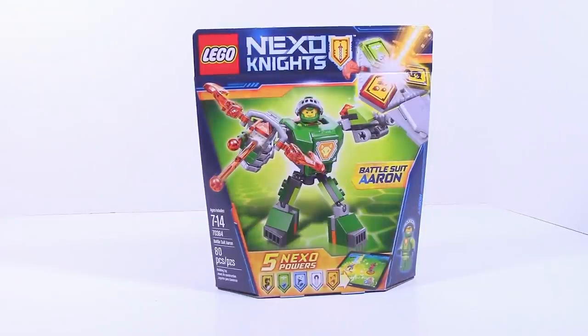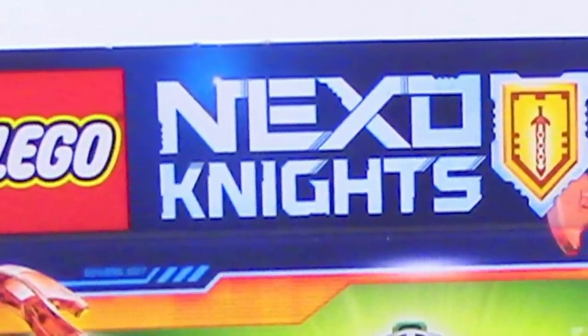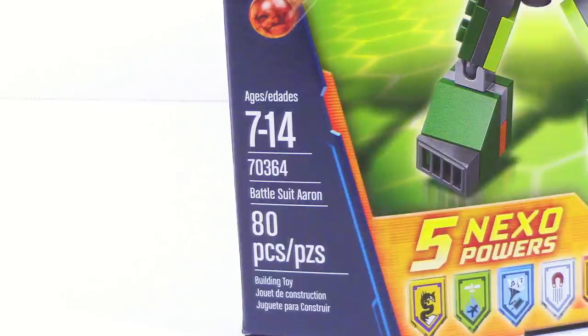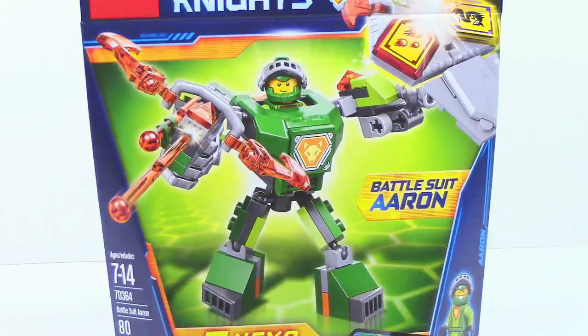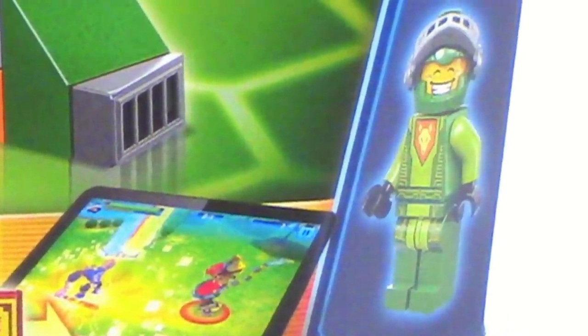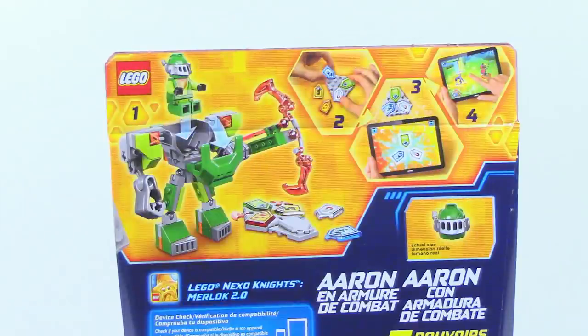What is up guys, HF Masters here, and today we are back with another LEGO Nexo Knights review, and this time it is on Battlesuit Aaron. This set retails for $9.99 in the United States, and it comes with 80 pieces. On the front of the packaging, we can see it shows off the Battlesuit for Aaron, along with five Nexo Powers and the minifigure. On the back, it mainly focuses on the Nexo Powers and the app.